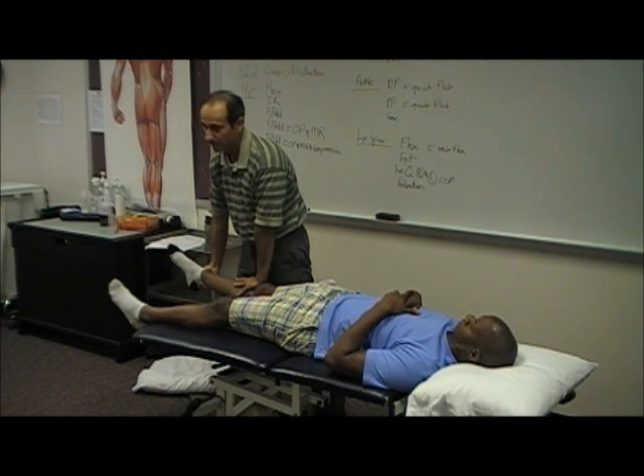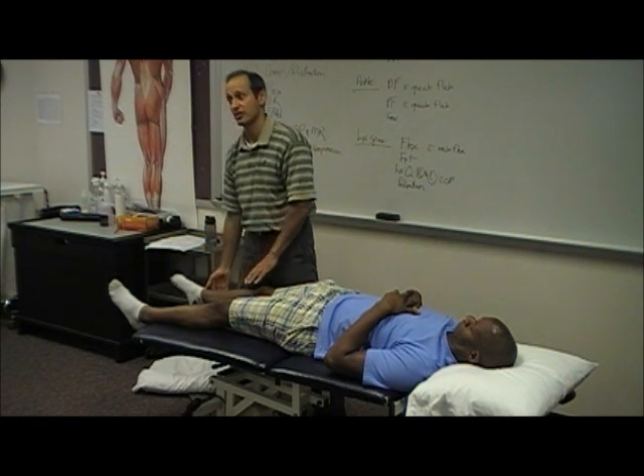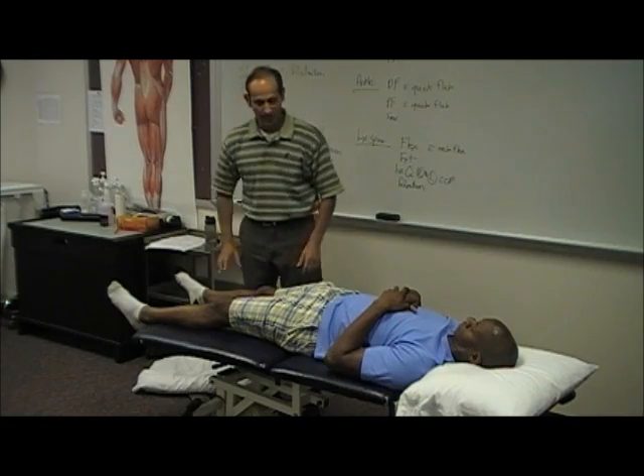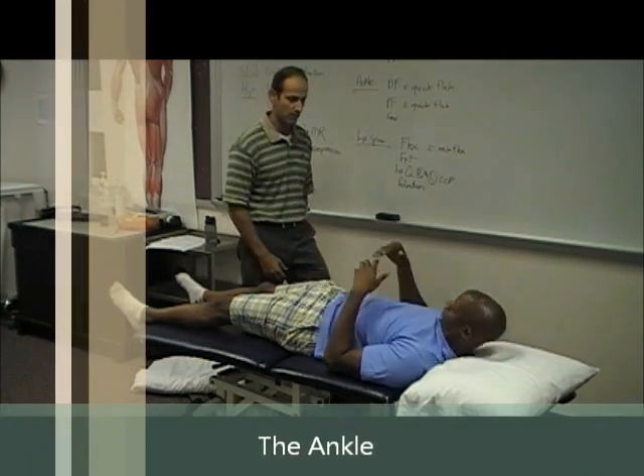You okay? Yeah. That's it. Pain provocation. And then with ankle, you're going to get him into prone position.